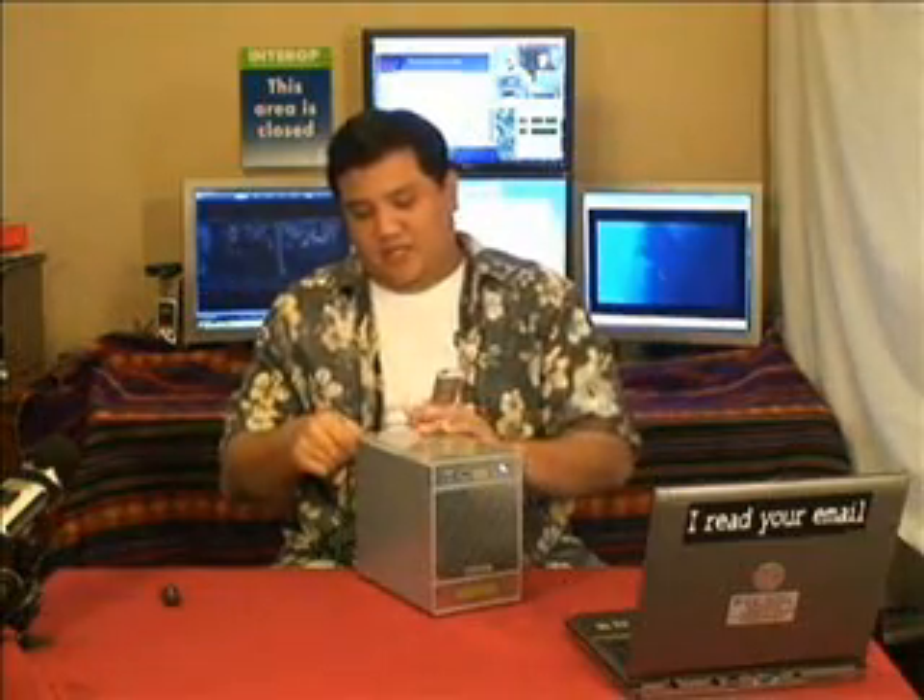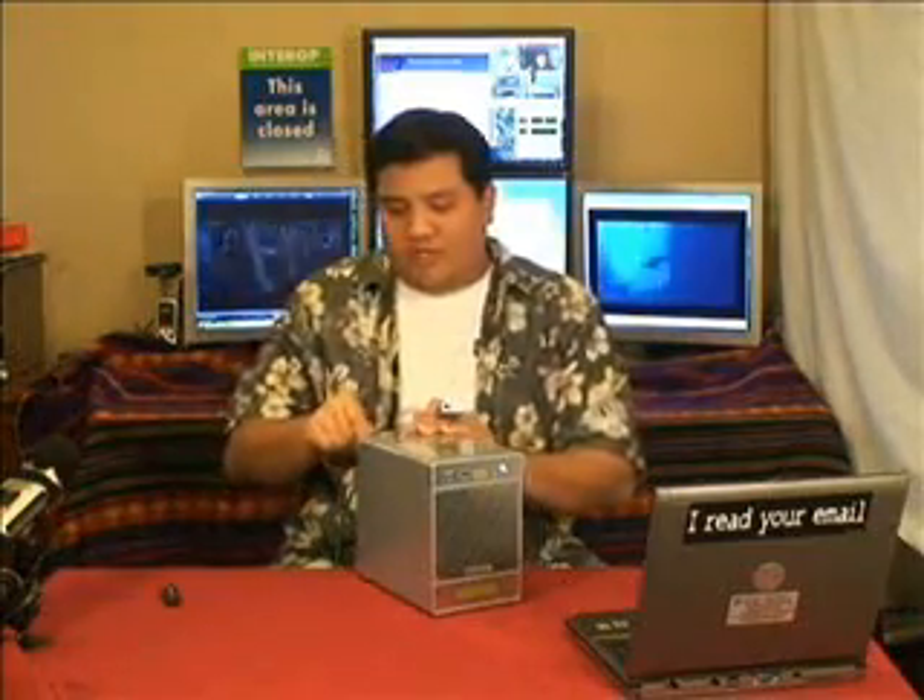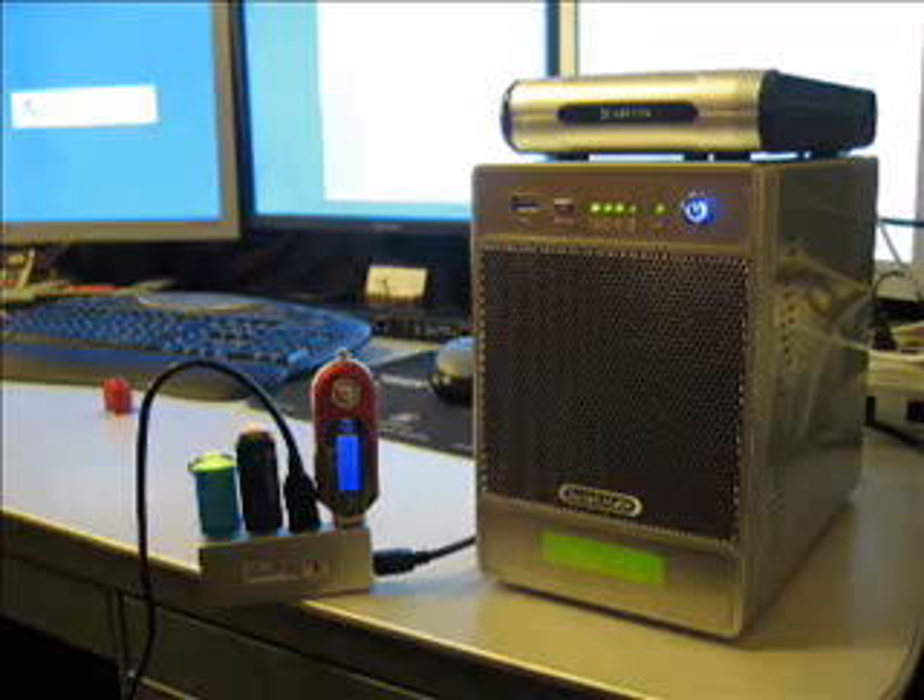This isn't the first NAS to have USB ports so you can expand your storage, but this is the first one that I've tested that has worked with pretty much every USB hub in my inventory. A lot of these devices will only work if you plug the USB device directly into the box or if you buy a special hub. This has support for every single hub from 1.1 to 2.0 and every single device — every single flash media USB hard drive that I've plugged in here, I've been able to have the box access immediately.